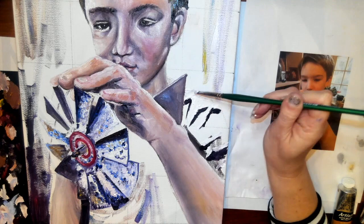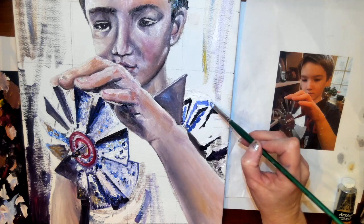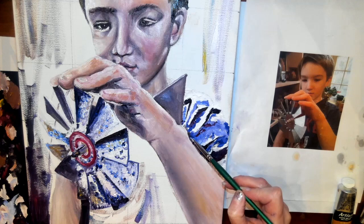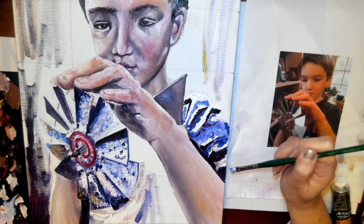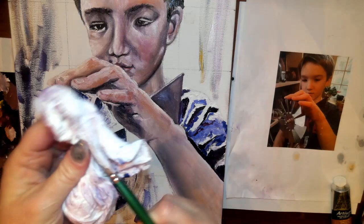Anywhere not directly hit by the light is going to be darker. So even though you might be wearing a green shirt, it's not all going to be the same green — you definitely want to be using other colors. Be creative with the colors and think about color as value. I'm bringing in a lot of different blues here, but I also have purples, oranges, yellows, and reds. Chunk in those shapes of different colors, using the background to wipe some paint off and clean the brush.